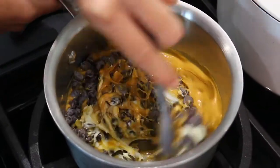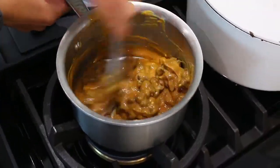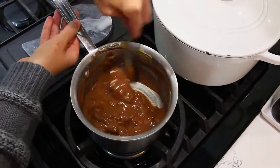Then melt this until it is nice and luscious and creamy looking. Don't walk away from it because it might burn. It happens quite fast, especially if your butter is at room temperature and you're using chocolate chips. They just melt and dissipate and become one luscious, lovely thing with peanut butter and chocolate.